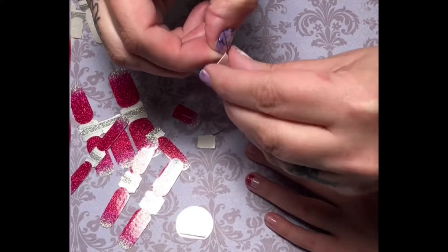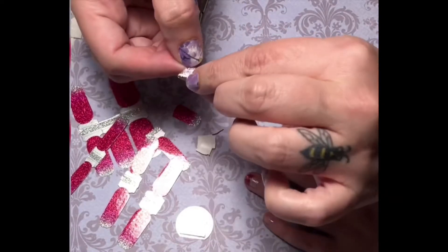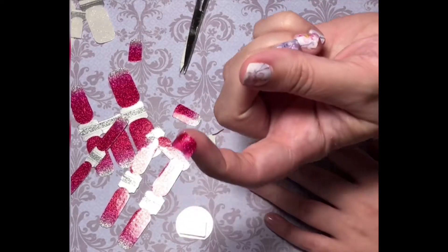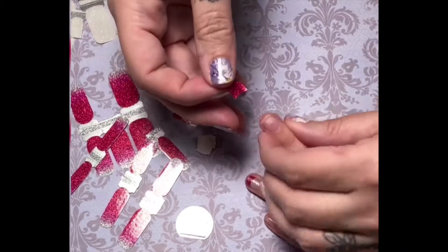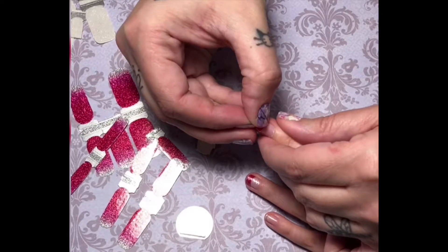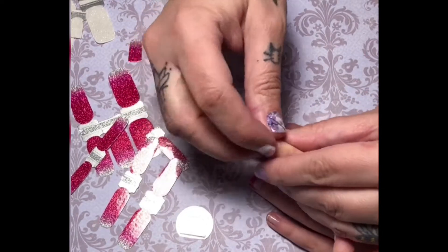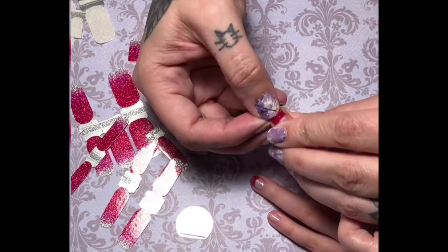Take your polish strip and line it up to one side of your nail to start, right where you want that French tip smile line to be. Line it up and then work your way to the other side, pressing it down firmly. Tuck the remaining excess strip underneath the free edge of the nail and trim using a nail file, filing in a downward motion in one direction.